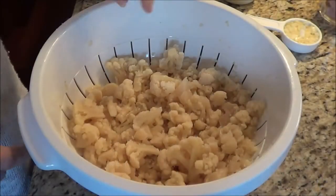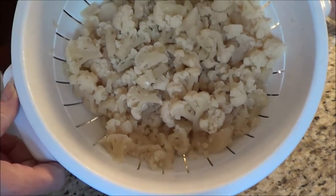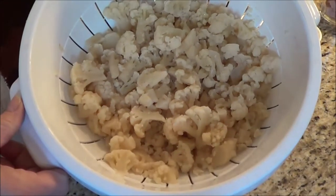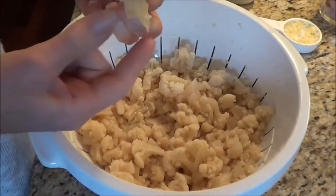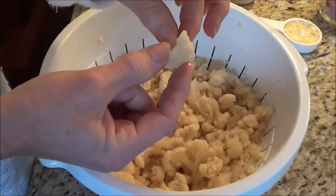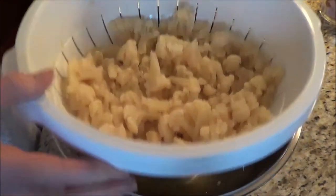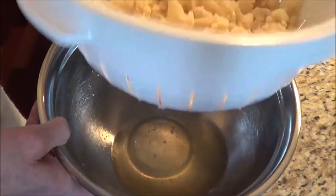So let's get started. I have my cauliflower — I thawed it out and I'll tell you, cauliflower thawed out is very smelly. It really is. And you're going to find it is a lot softer. What I did was put it in my colander to drain out the water, and you can see that I do have some water here.